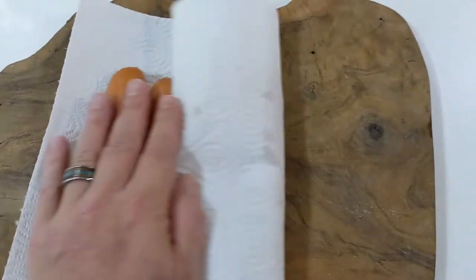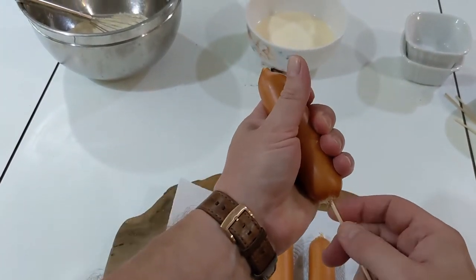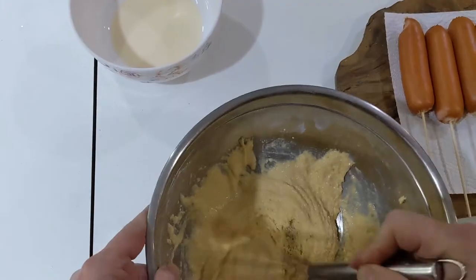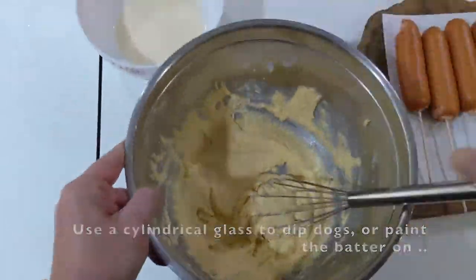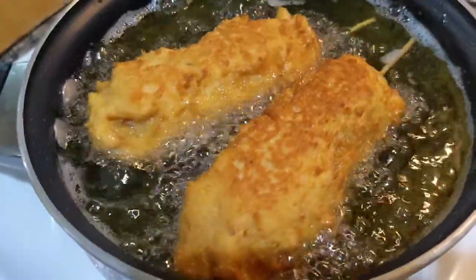Start by patting the hot dogs dry, then insert a wooden skewer. First mix the dry ingredients, then add the wet ingredients to make a thick batter. Dip the dogs in the batter any way you can. Cook in hot oil for about three minutes each side until golden brown.